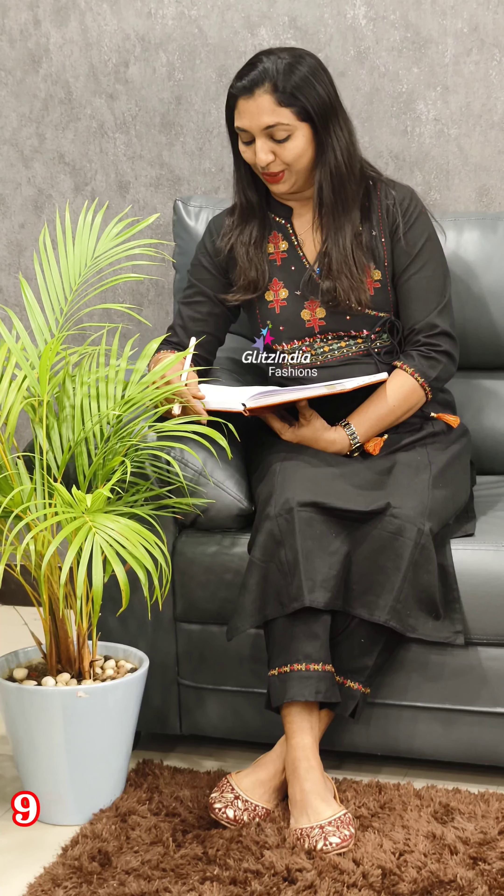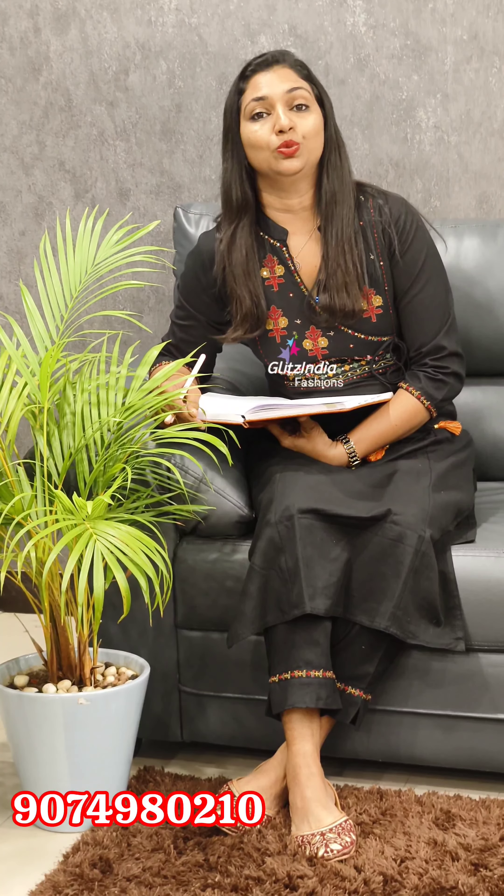If you don't have any collections, please book on the site. Like, share, comment, and support — thank you so much for watching this video. Our bookings are available at www.glitzindia.com. Contact numbers: 9562251075, 8075511533, and 9074980210.